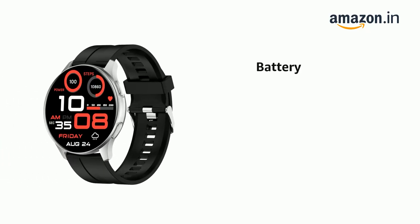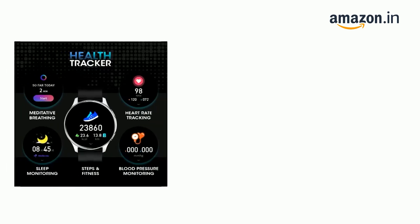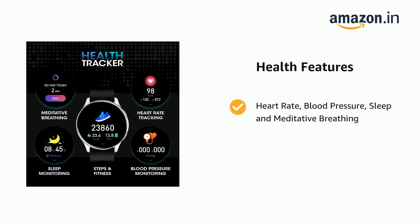It provides 6-8 hours of music playback. It supports heart rate, blood pressure, sleep, and meditative breathing tracking.